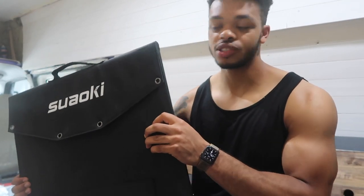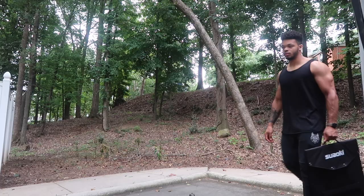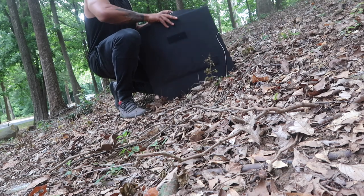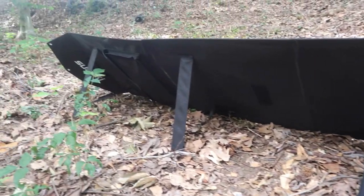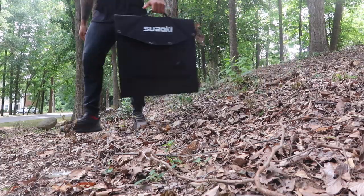To charge it up, you can just plug it into a wall outlet at home, charge it off of my battery system — which is what I usually do — charge it from your car's cigarette lighter port, or plug a solar panel directly into it since it has a built-in solar charge controller. Sauki also makes these solar panel briefcases — this one is 120 watts — that you can carry around, set up outside, and run a wire to the portable power station. You can use any solar panel, not just Sauki's.